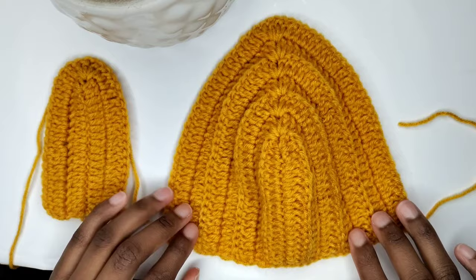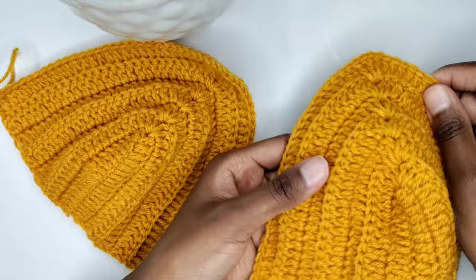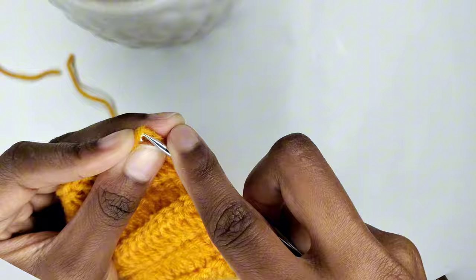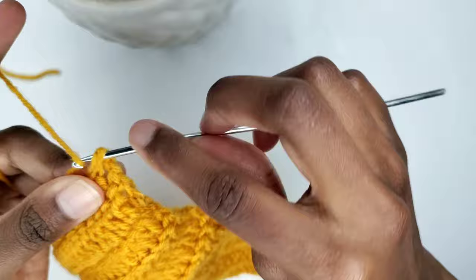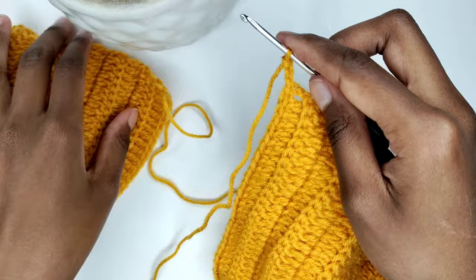Now that we've completed both caps, let's move on to the middle section. I've cut off my yarn because I aim for the right sides of both caps to align perfectly. Ensure that the ridges of both caps align seamlessly. Attach your yarn to the right sides of both caps. Chain three — one, two, three — and attach to the right side of the bottom of the other cap with a slip stitch.